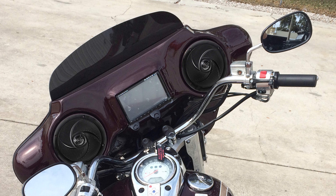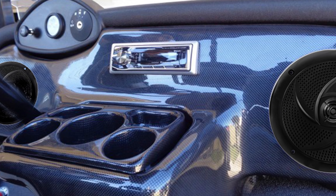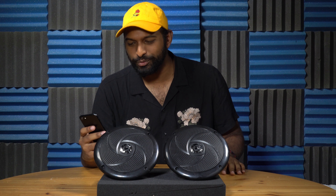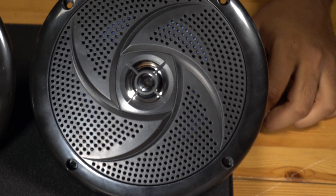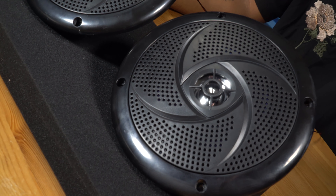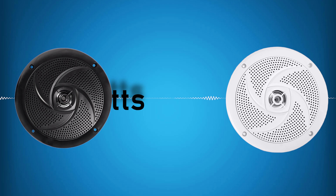Let's take a quick listen right now. I want to try another song — let's see how it handles a little more bass. These speakers sound so even, clean, and powerful.